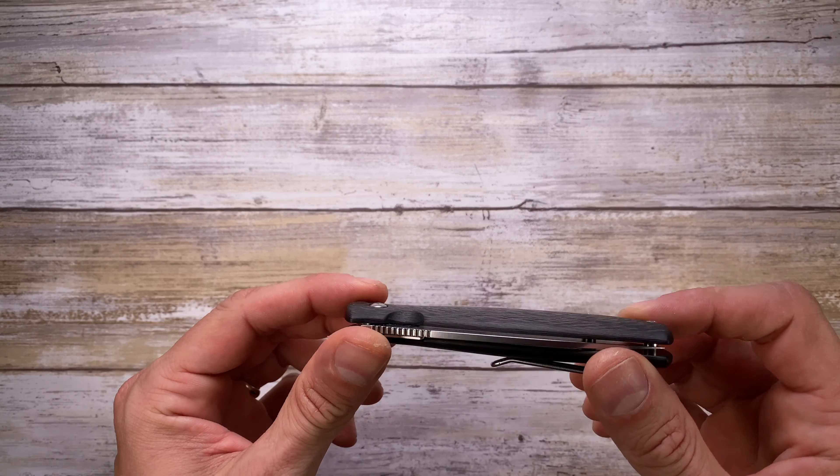All right, ladies and gentlemen, Fabs in the house! Today we're gonna compare the action of 12 flippers that I have here in my collection, and we're gonna start from the cheapest one to the most expensive one.